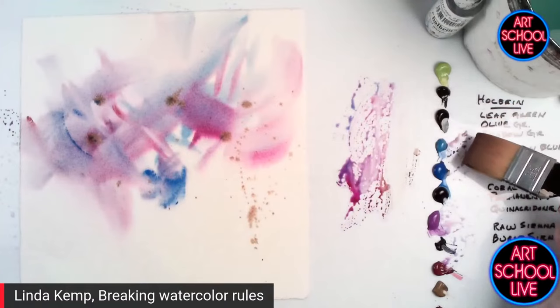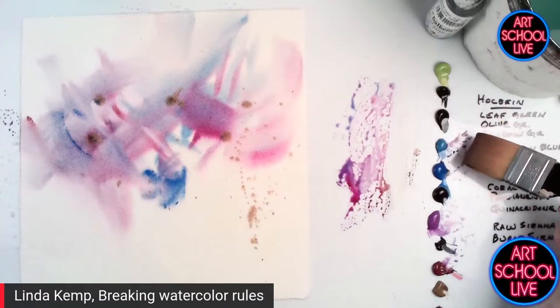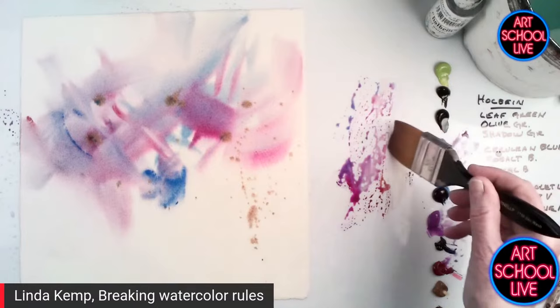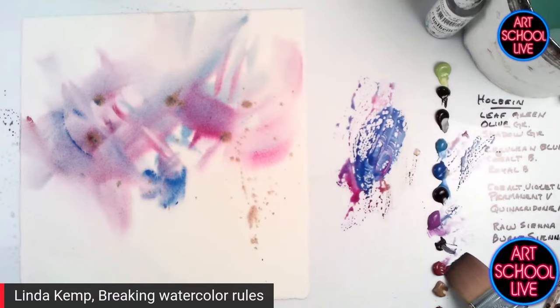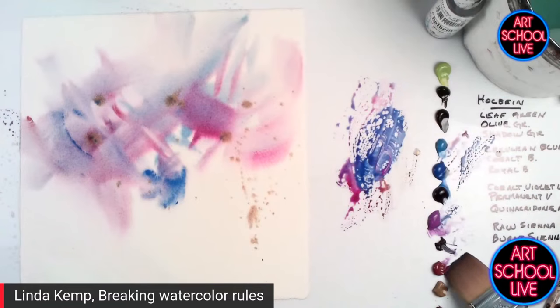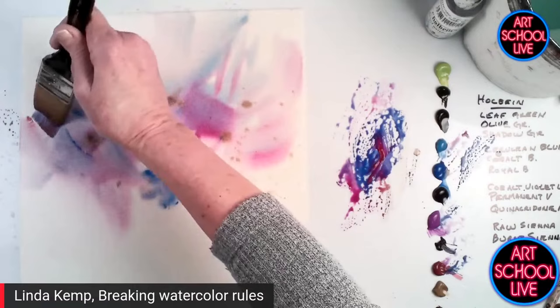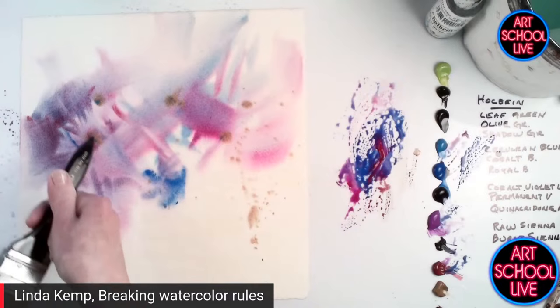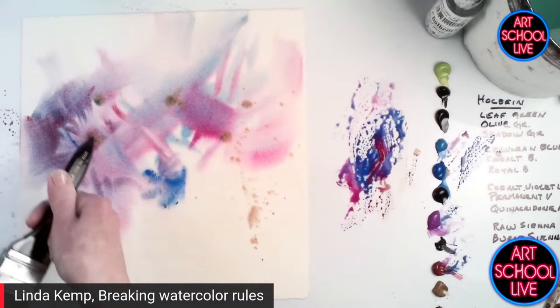Now let's start to pump up the value a little bit. I use cerulean blue, which is my light blue, and cobalt violet light, which is my light violet. Now I'm going to go just a touch darker — that is the cobalt blue. Thinking about a flower shape, I'm going to begin to cut some of these shapes into little flowers. There's the first shape started. Isn't that cool? It is cool — it's so much fun.